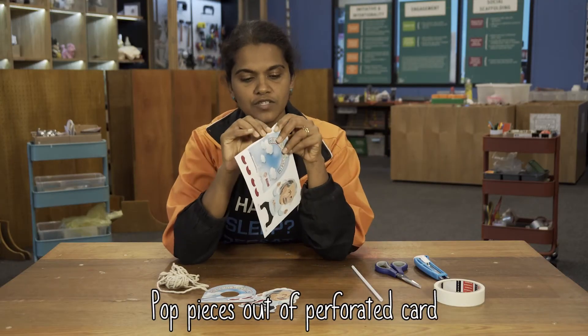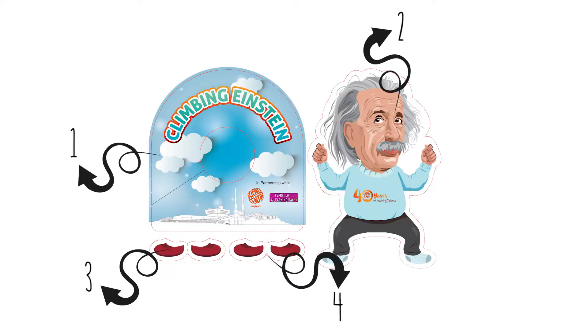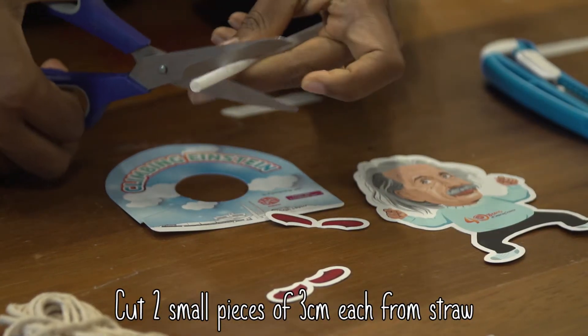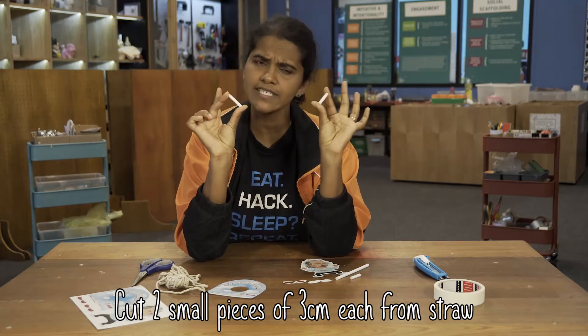This is a perforated card, so you can just pop out all the pieces from the perforated card, and once you pop everything out you will have four pieces. You take your straw and cut two small pieces from the straw. You can play with the length of the straw — keep it around maybe 3 cm or so.